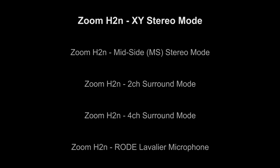This is recorded using the Zoom H2N in XY mode. I'm sitting directly in front of the unit and we're recording using the internal microphones. I'm going to pan from left to right so you can hear the difference in the sound.